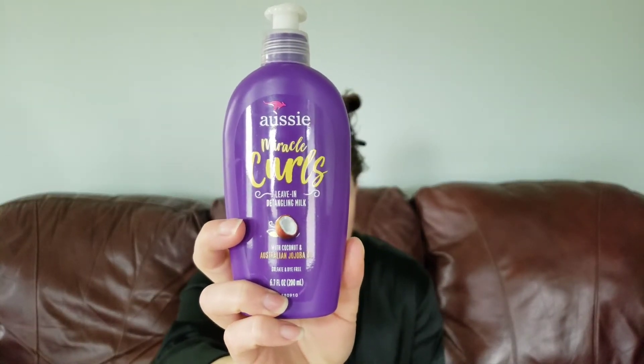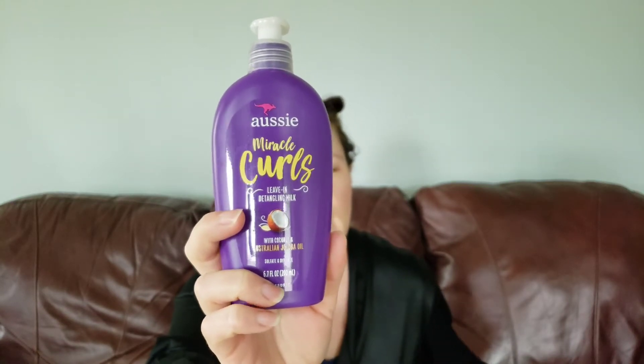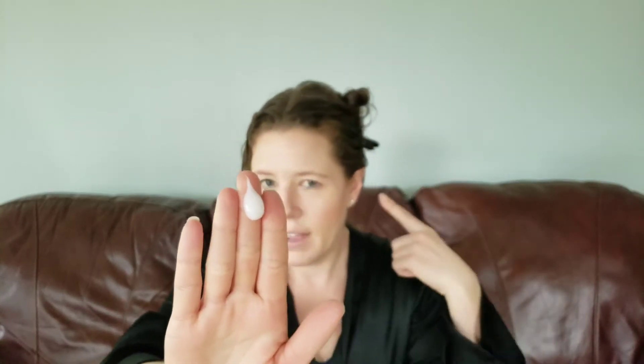The next product is the Miracle Curls Leave-In Detangling Milk. This detangles nasty knots to leave strands feeling soft and smooth. You can comb through damp hair and detangle gently with a wide tooth comb. It does have some silicones and some light proteins. It's a milky color, medium consistency. This is my first time using a milky detangler — my detanglers or leave-ins have always been clear, but I do enjoy this. It kind of just melts the tangles. I ran it through with my fingers and then a wide tooth comb, and it just glides through without a problem.